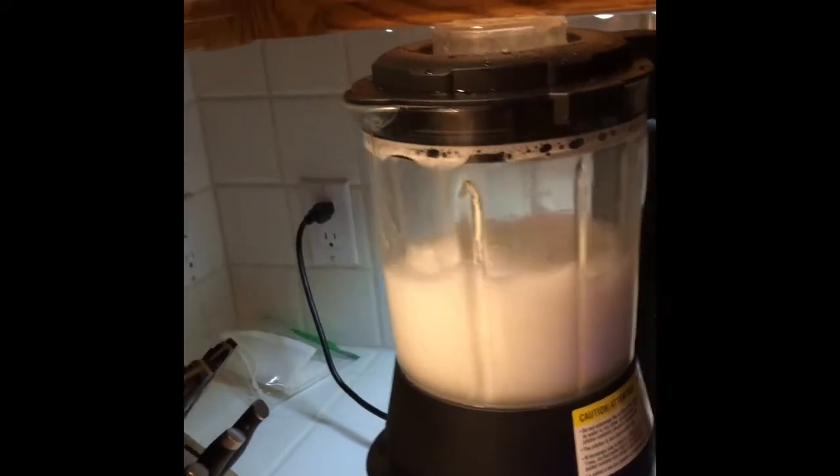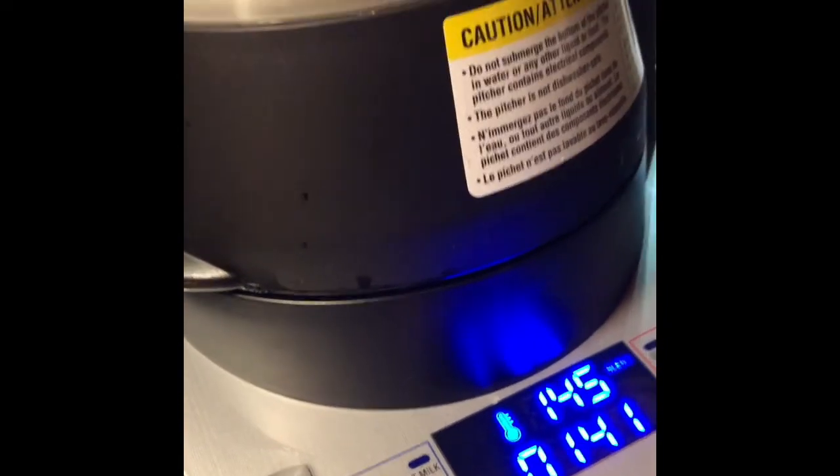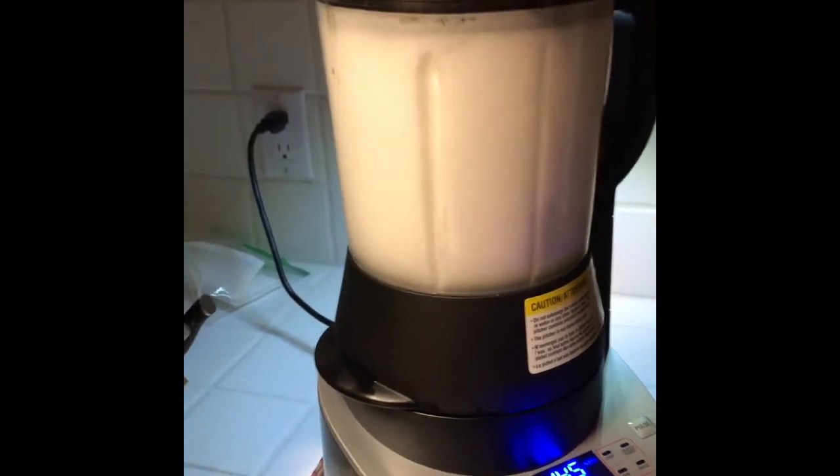All I had to do was put a little soap in there with some water and push the wash button right here. It's a hand wash setting. I just rinse it out and put it away. Thanks, bye!